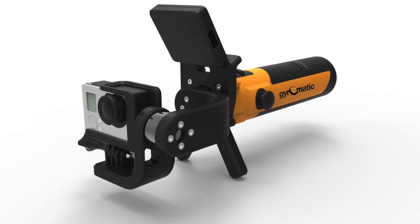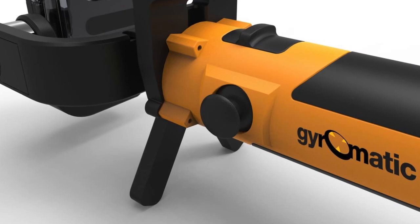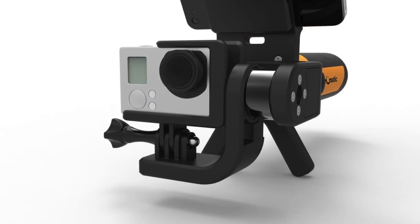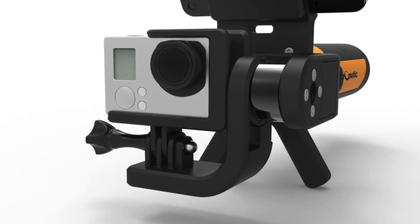The GoToEx Pro is fitted with a thumb stick to manipulate the camera angles, which also incorporates a push button menu system to select various operational profiles, like position hold and follow me mode. The calibrated and balanced naked housing has been created for pro users wanting to get the GoToEx.